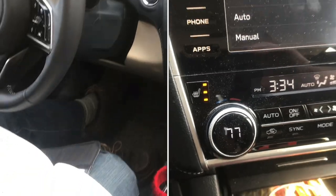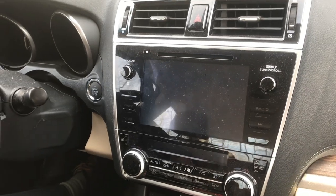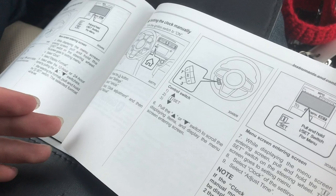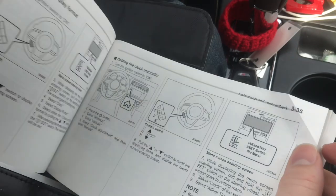In this video, I'm going to show you how to change the clock on a 2019 Subaru Legacy. This process will be the same on a Subaru Outback and most of their other cars. This is easy to do once you know how to do it, but if you didn't know how to do it in the first place, this would be really hard. It's on page 335 in the owner's manual.